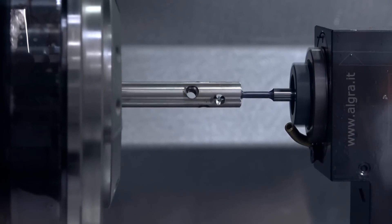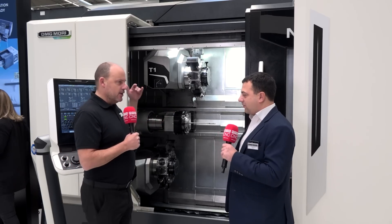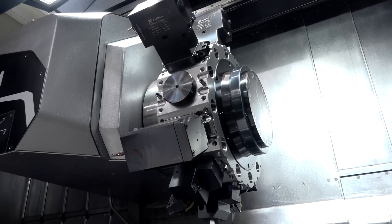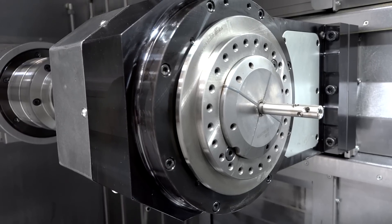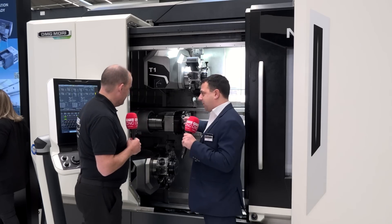It's amazing that you've got four turrets. I'm told you've got a B-axis potential on each turret, a Y-axis on each turret, and each turret can service either spindle. Unbelievable. Correct.